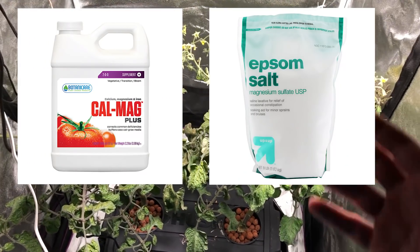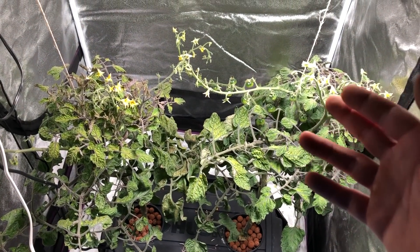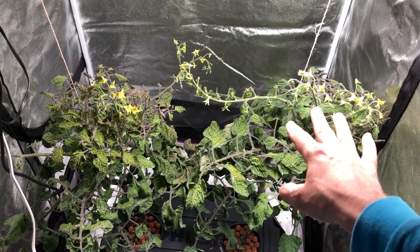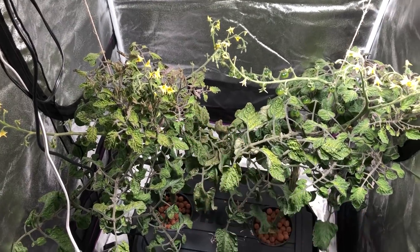Really what I wanted to show in this video is the difference in how much fruit the white LED is actually producing versus the Max Bloom. Let me get a little closer.